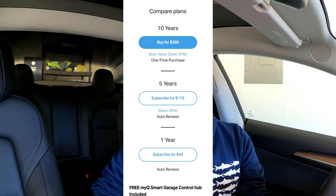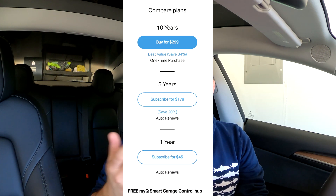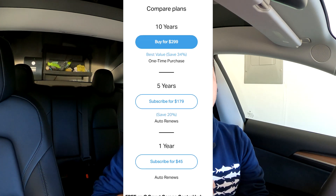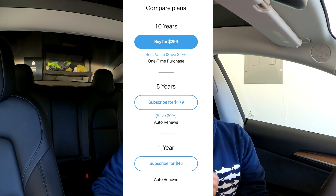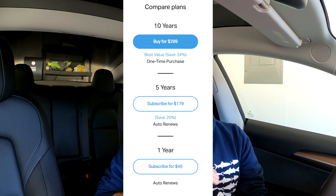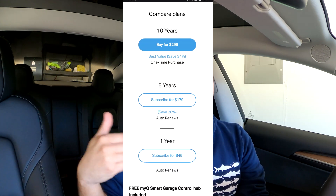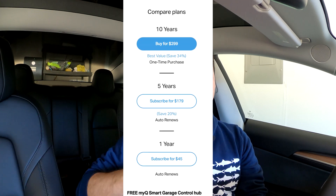You can get the five-year plan for $180, which saves you about 20% — a pretty good savings if you want to pay for those five years up front. Then there is the 10-year plan. It's unusual for anyone to offer a 10-year subscription plan, but it will likely help if there's ever a price increase since you've already paid. This $300 plan works out to about $30 a year, saving you about 34% on the total cost.